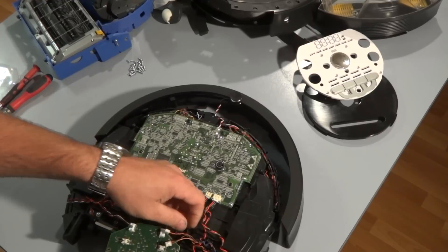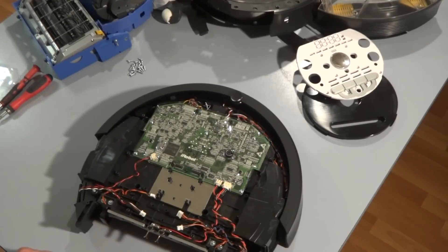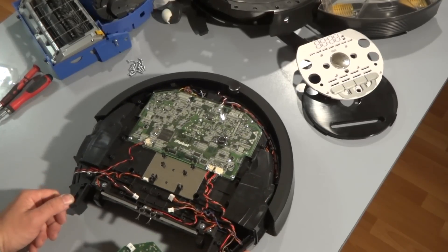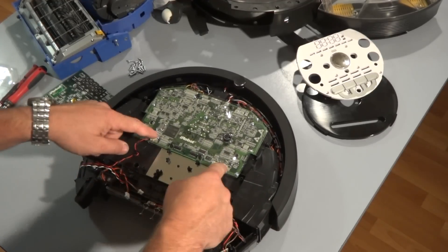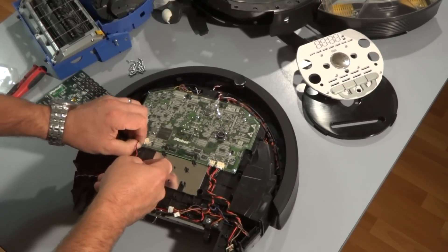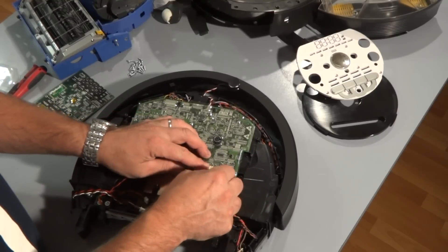Those connectors we just removed — two of them go to the vacuum bin full sensor, the sensors here, and the two cliff sensors — one here and one on the other side. The other connectors include the speaker, which is the same as your 500 and 600 series models and is compatible on all Roombas. Remove the speaker connector, the power connector, and the vacuum bin connector.